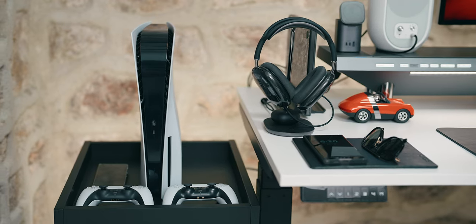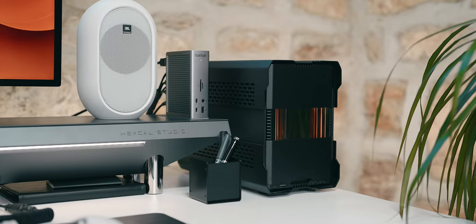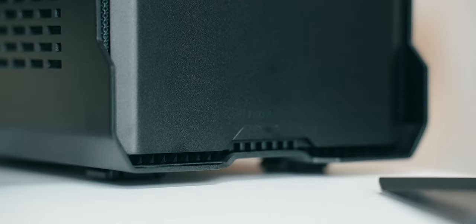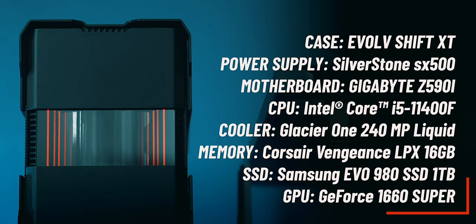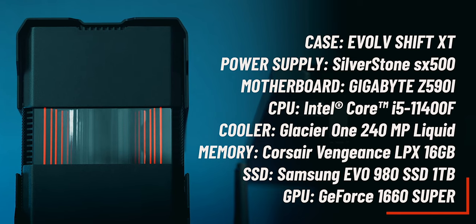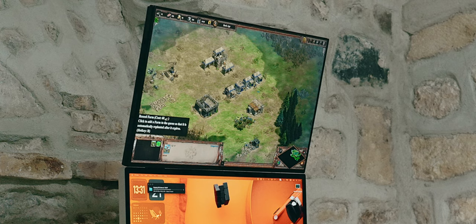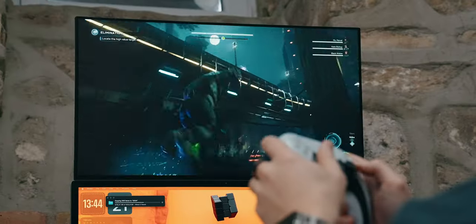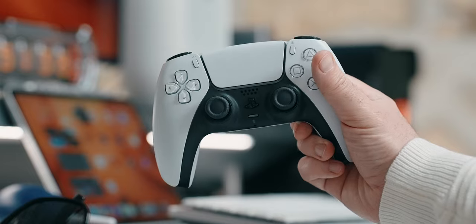The other two major players on this setup are of course the PS5 and the custom PC. The PC is rather dated at this point, and I have a dedicated video on assembling it with my friend Dimitri from Hardware Canucks. The only difference here is the upgraded Evolve Shift XT case with the Glacier 1 liquid cooling system. The specs are more than enough to satisfy my occasional Age of Empires needs and the ability to test cross-platform apps and solutions. The PS5 is very new to me and this setup — aside from everything Marvel and Iron Man related, which is my son's obsession — I'd love to hear game recommendations from you in the comments.